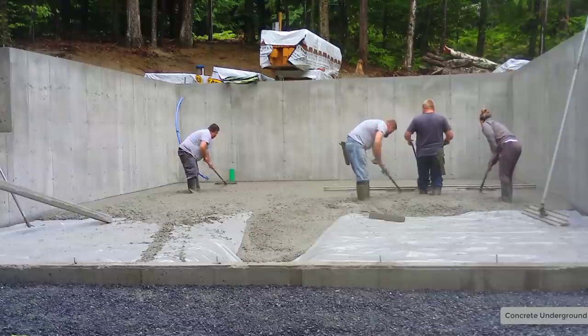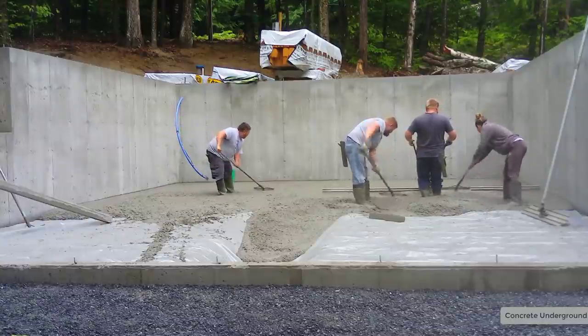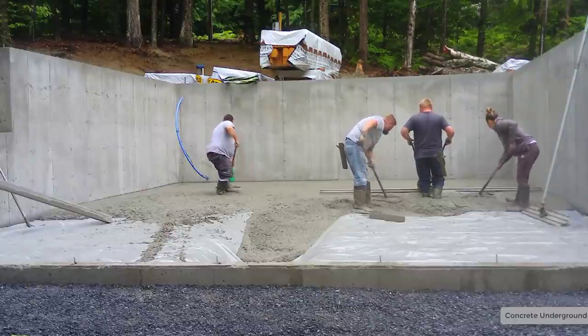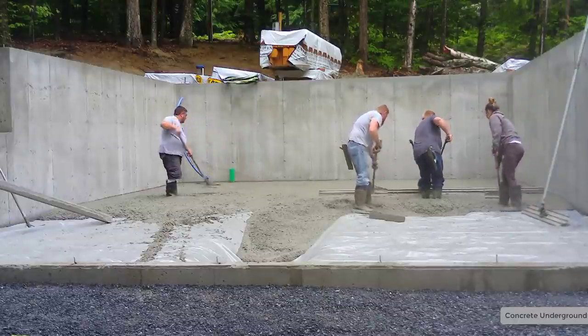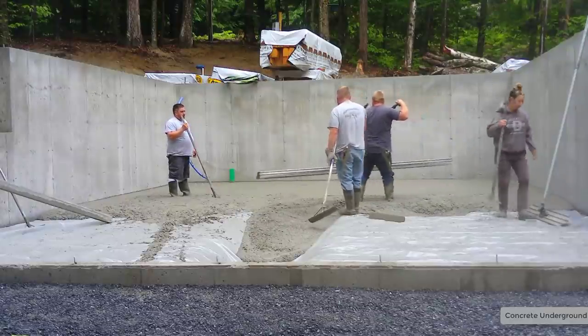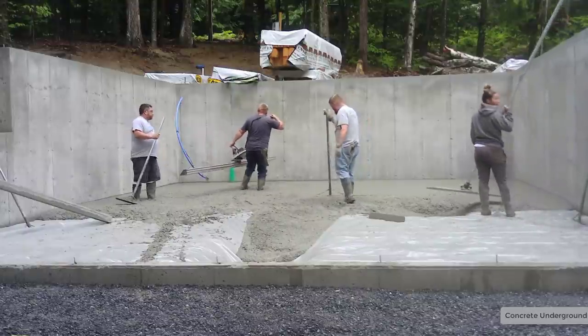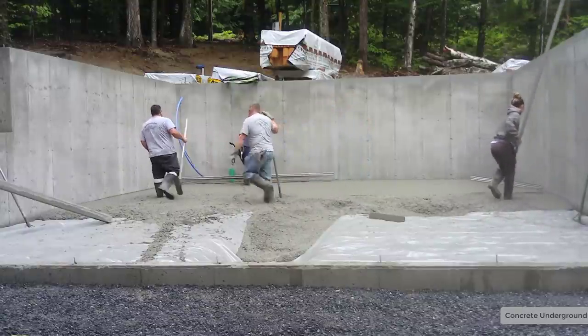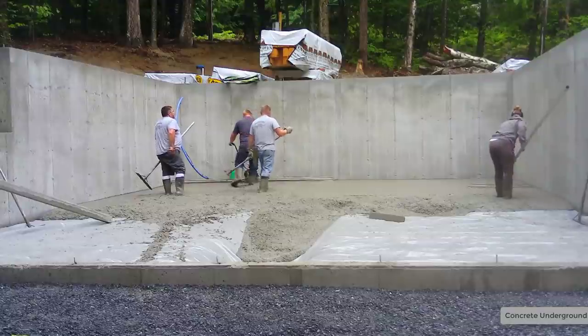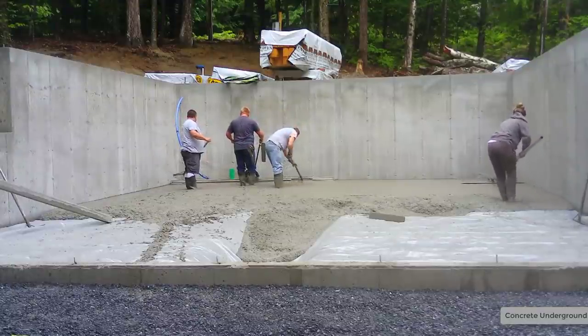Tia's raking over there on the right, Darren's raking over on the left. You can see how much work they're doing compared to Luke, who's actually doing the screeding. The screeding part is the easy part. Stepping down in those grade beams though — that's not that much fun. Now Tia will get the bull floating done while Luke screeds the other half.